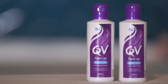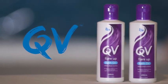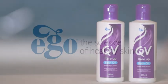QV Flare-Up Bath Oil's dual action formula helps reduce the bacterial levels on the skin and restore the skin's moisture to help relieve the symptoms of atopic eczema and dermatitis flare-ups. Thank you.